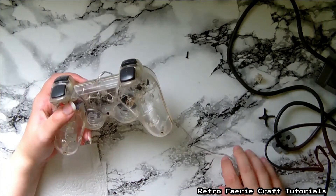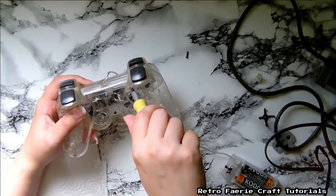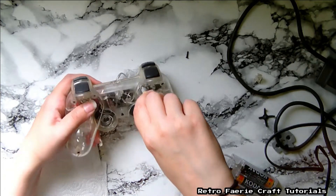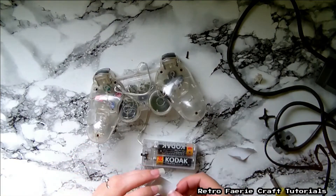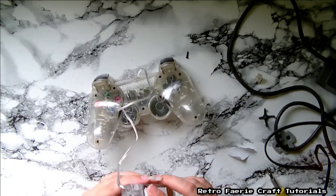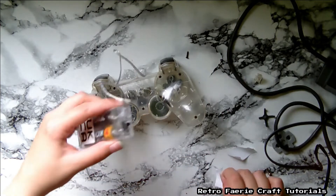Not many controllers have wires nowadays. Just put the back back on and tighten up all the screws. Then on the battery pack I'm just going to add some velcro so I can easily take it off, just in case I want to change the colors.